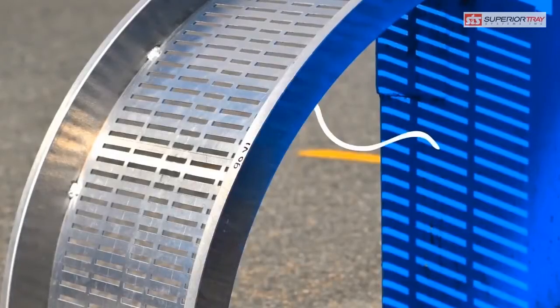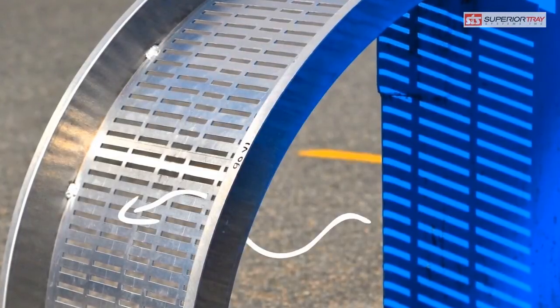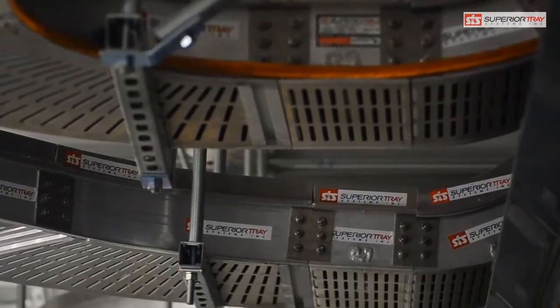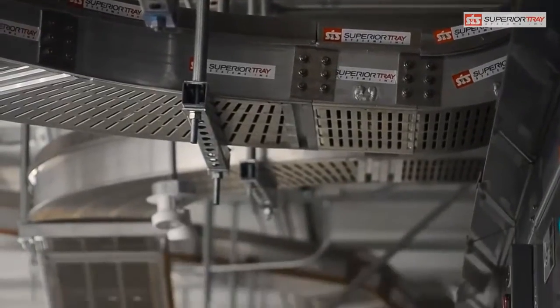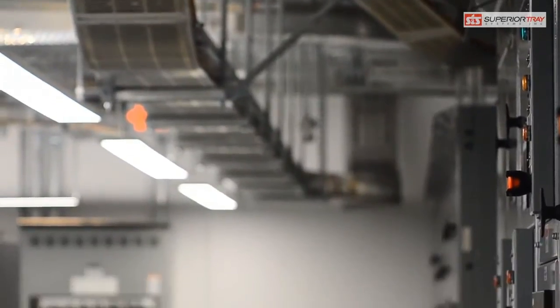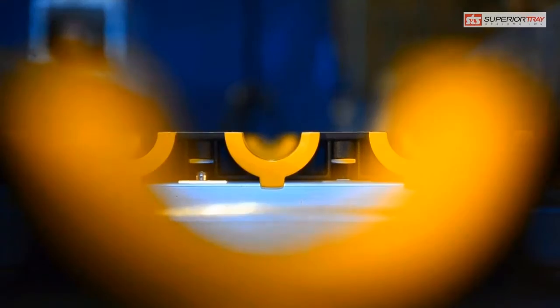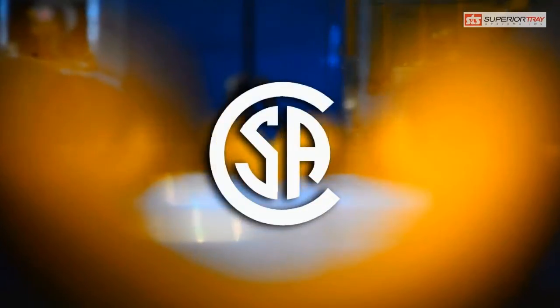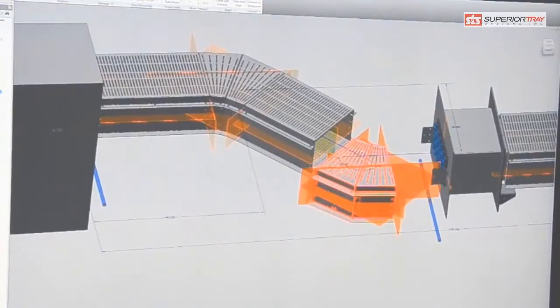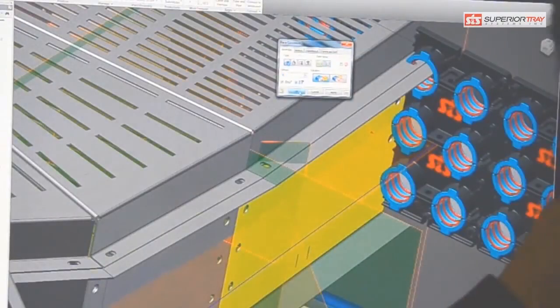The way the conductors are positioned inside the ventilated enclosure allows the cables to maintain a free air rating. Every detail of Superior Bus is optimized in FEA to determine the most efficient cable size and phase arrangement. Our fully CSA-certified Superior Bus systems use continuous conductors mounted on non-magnetic, non-metallic support blocks within a ventilated enclosure.